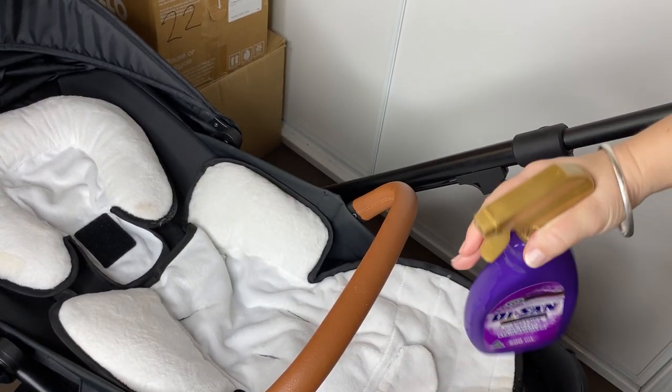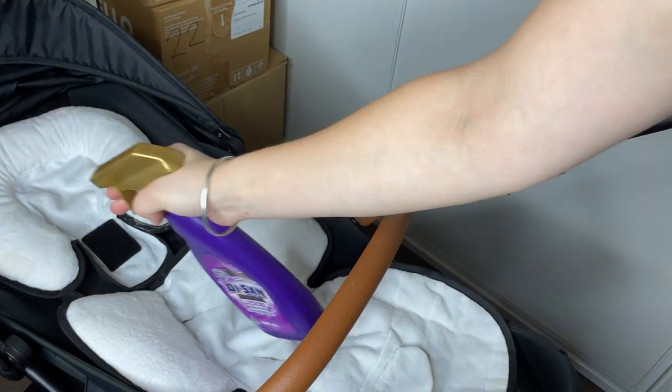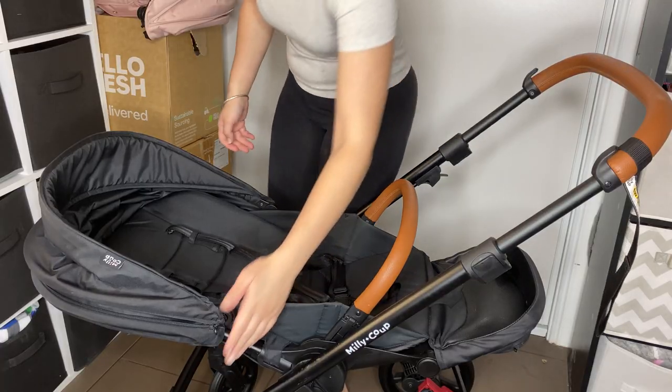It doesn't really matter if the spray gets on the rest of the pram, it's all going to go in the wash anyway. I just used this spot because the lighting was already set up. Alright, soak that — we're going to remove the hood.